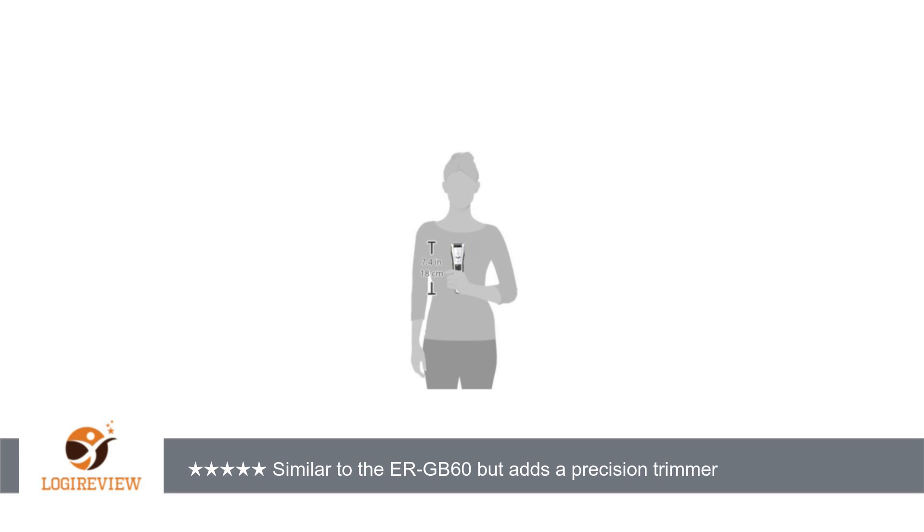However, overall I prefer my Remington PG-6250 trimmer, which is smaller and has fewer settings, but is easier to use. Thank you for watching.